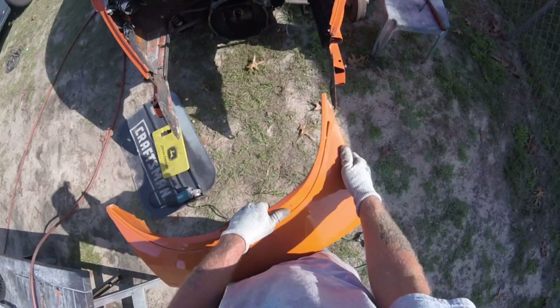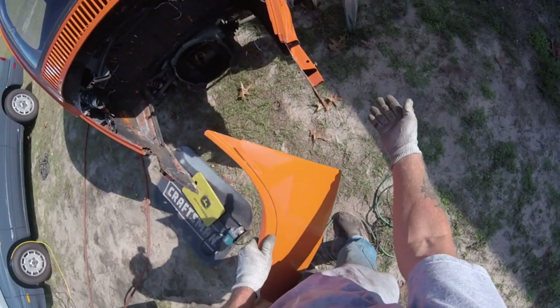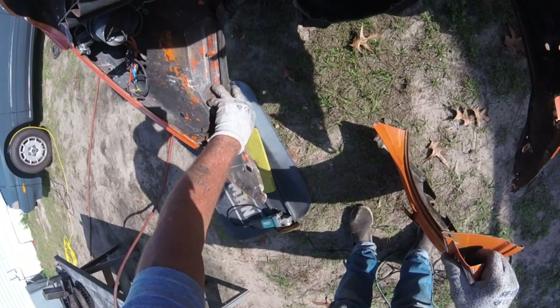Get this fitted on correctly. I'm going to put the fenders back on temporarily to make sure it all lines up perfectly, then take the fenders back off and get this welded in there. And we will have a complete engine seal, which is very important.